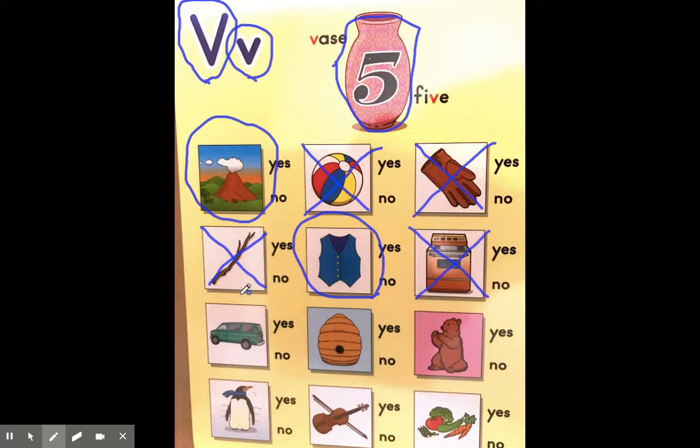Now I have a picture of a van. Van, vest, volcano, vase — yeah, they all have that same beginning sound, the V sound for V. So we will circle the van.